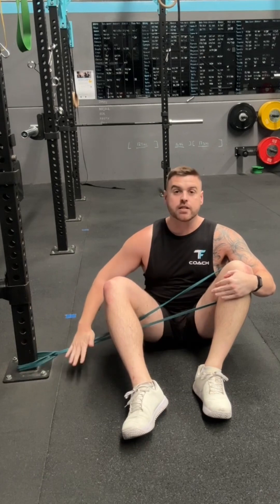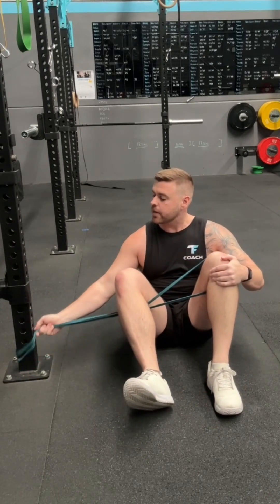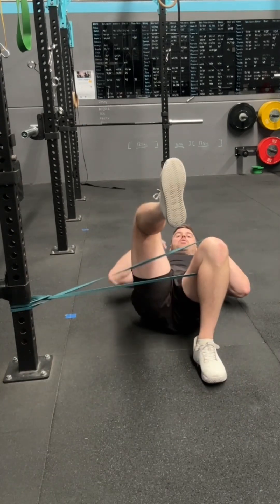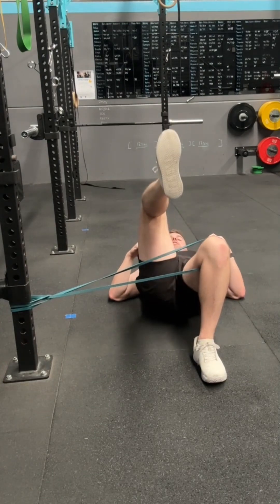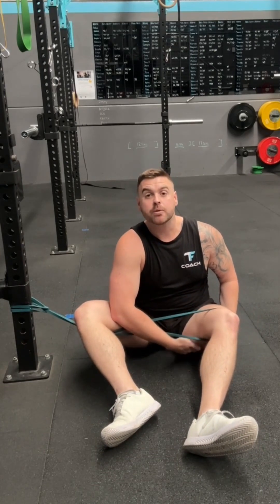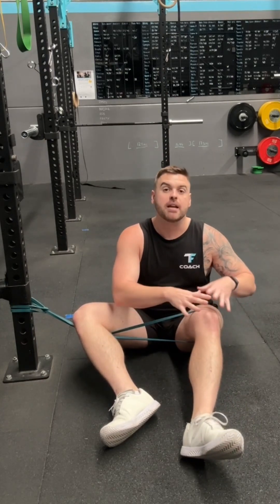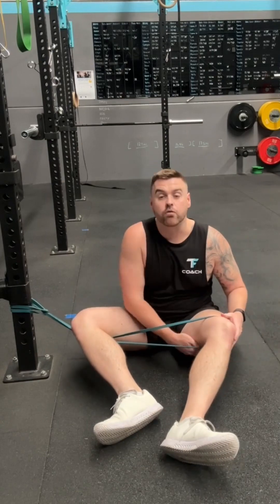That would look like this: the band under here is attached to the outside leg. Realistically it should be pulling in, so you want to make sure it's at a height that's effectively doing that. From here we want to be able to drive up and down. The key thing is you may need to move to find the place where you're feeling it more in your hamstring and your glute. If you're feeling it in your kneecap, you may need to adjust or add more external pressure so that you can use the right muscles.